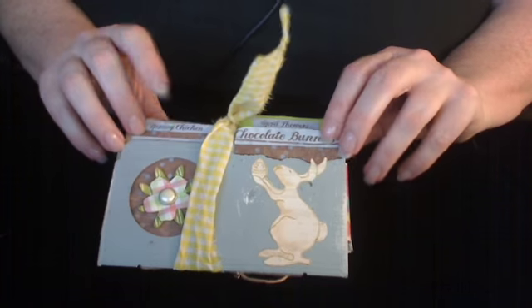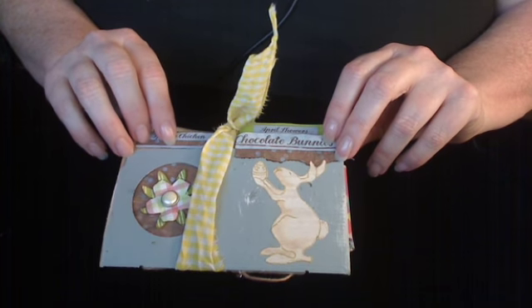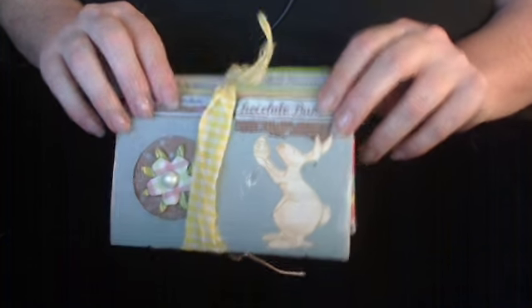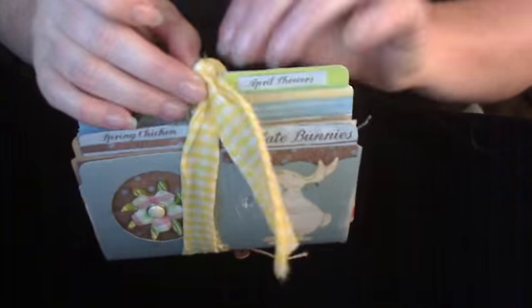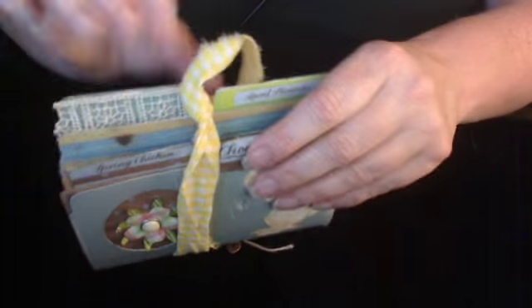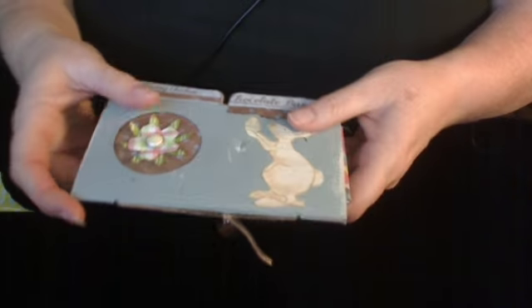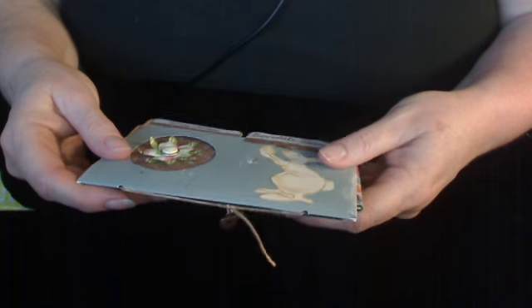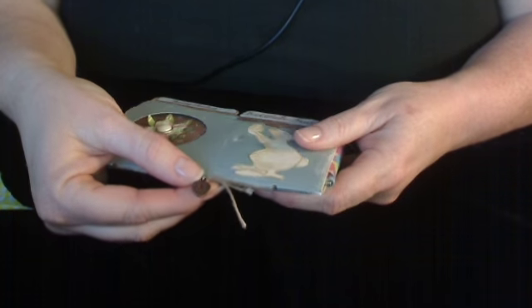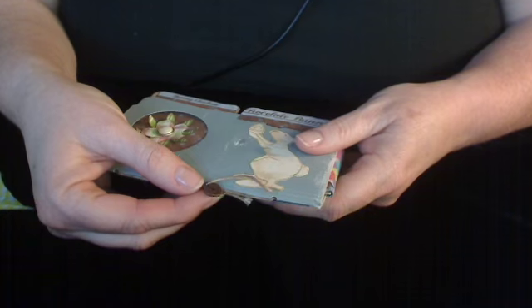For the flip book, I used the Rusty Pickle file folders that I've been using for several of my flip books lately. I tied this one together just with a piece of yellow gingham fabric, and then I tied all the folders together just with some twine, and then I put a little heart charm on it, and it says Made with Love.